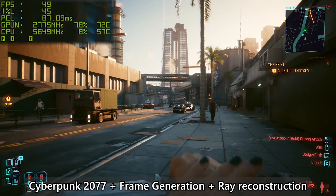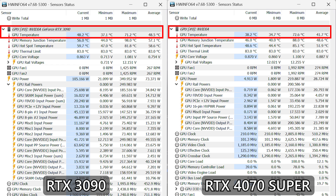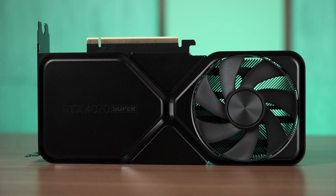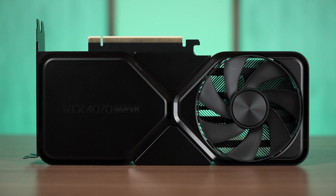Moving on to power draw and thermals: while we observed similar GPU load temperatures on both the 4070 Super and 3090, the power efficiency of the 4070 Super is very impressive. The peak power draw of the 3090 is recorded at about 350W, while the 4070 Super only draws about 220W under load. This is even more remarkable given that the 4070 Super delivers better overall performance. A 650W power supply is sufficient, and we may see partner models that come with a single 8-pin PCIe header as well.